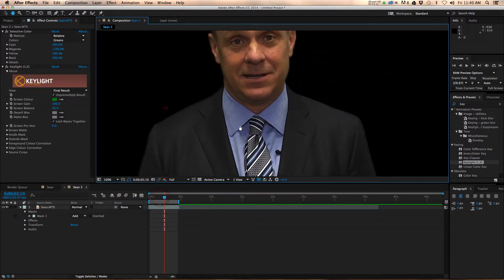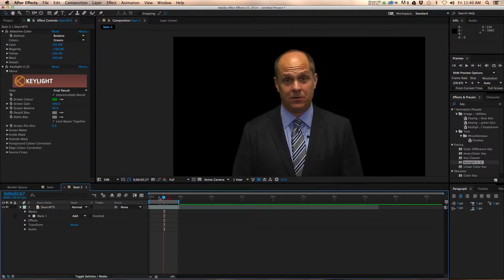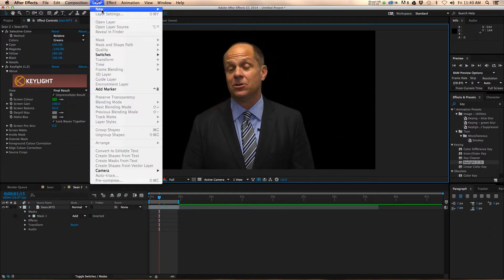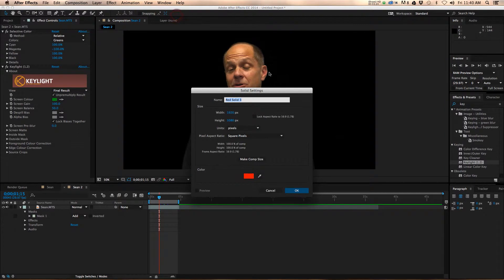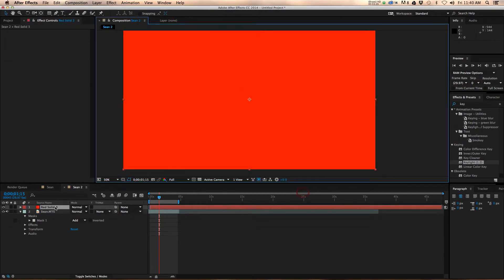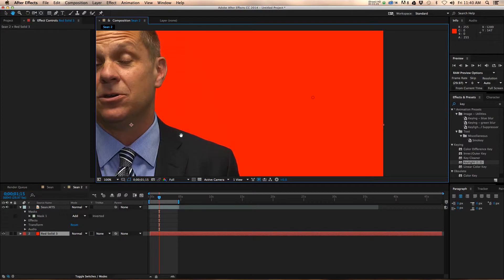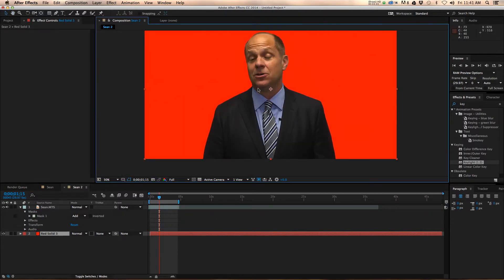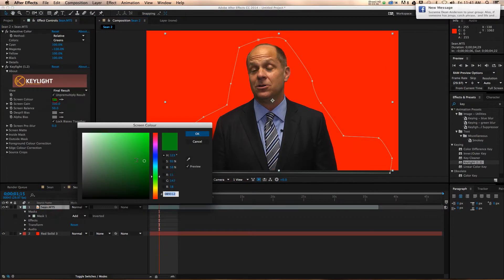This is looking pretty good — it looks pretty black all around. But it can be deceiving whenever you're looking at black on black. So what we're going to do is create a new layer — a solid. It doesn't really matter what color it is, but you want it to be bright. Put that under your subject. This is looking pretty good. Just to show you what this would be like if you had not done this — you'd have a little bit of this cropping up in your shot. So that's why we bring this down, just to get the shadows a little more.